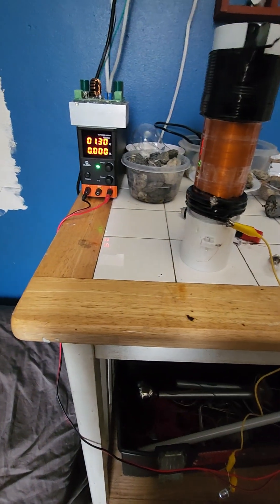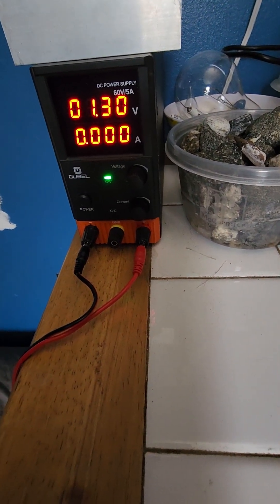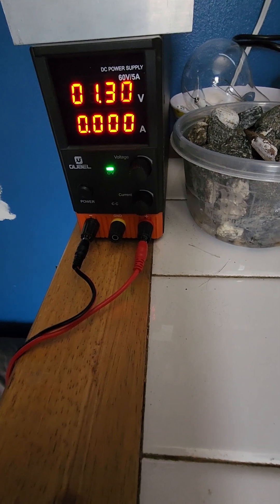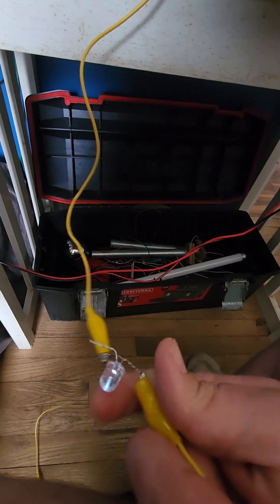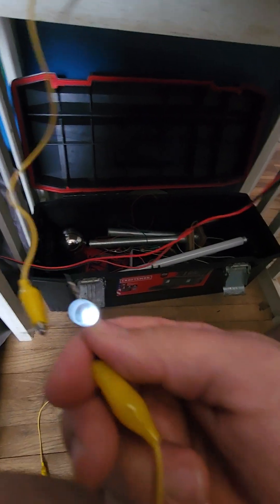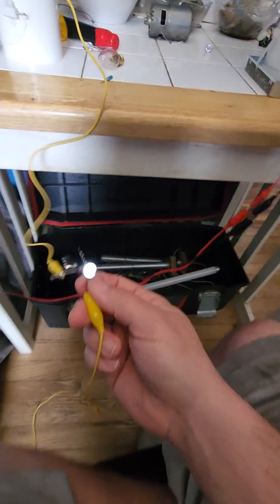I'm at 1.3 volts — the transmitter is running off 1.3 volts. The current is so low it can't even be measured from the DC power supply, and we still have activation on the light. How insane is that?